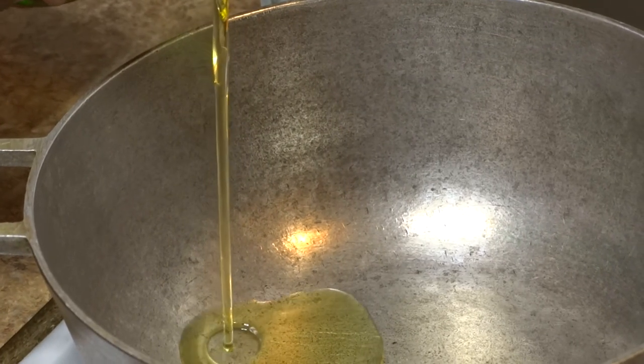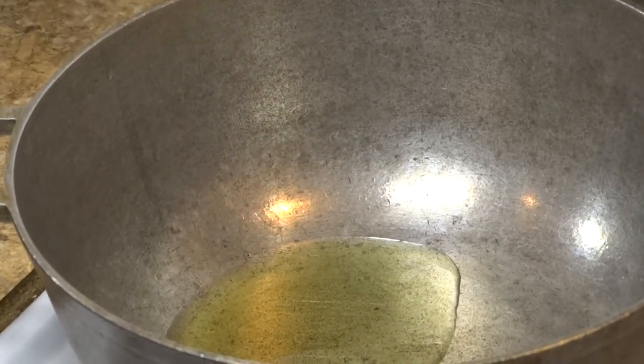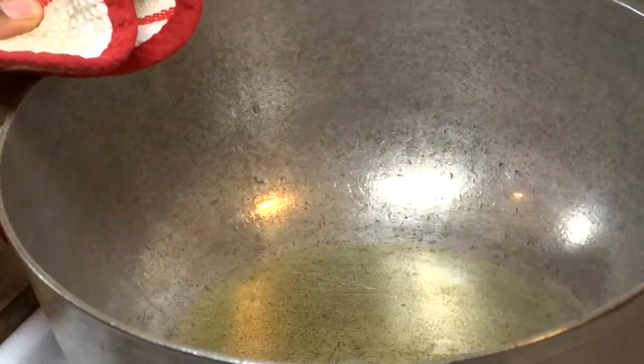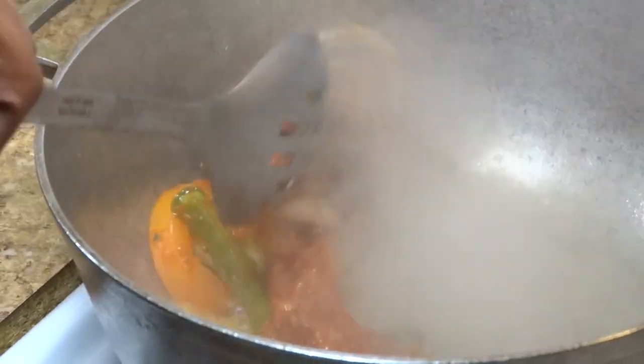Using a Dutch pot on medium-high heat and adding about two tablespoons of oil. By the way, I really love these pots because they hold heat really well — just listen to the sizzle. Because we want the meat to brown evenly, we're going to be adding the meat in small portions.